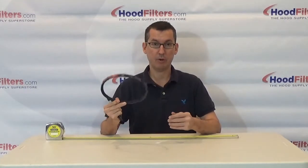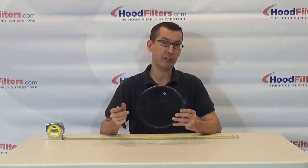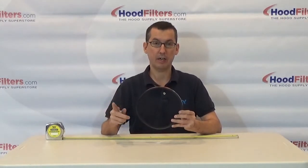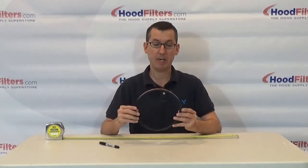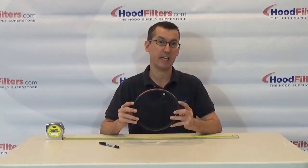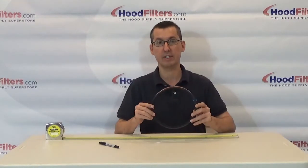This is a fan belt and every once in a while you are going to have to replace these. Usually on the inside of the exhaust fan it should say what model number or what the fan belt size is. If that's worn off or it's not there, there's a very simple way to find out the outside circumference of the fan belt that you need. Keep in mind that a lot of times the model number on a belt is not the same as the actual outside circumference, so don't get caught up on model numbers — you just need to know what the outside circumference is.